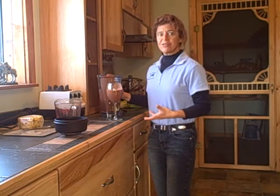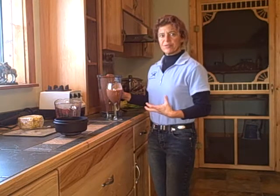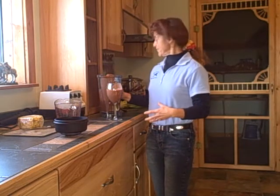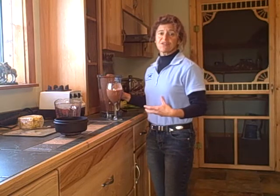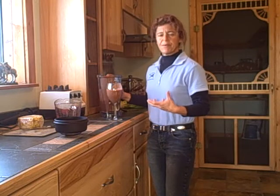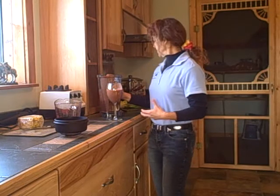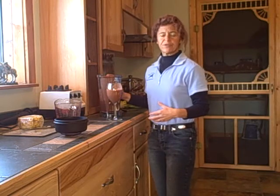And with the strawberries you've got antioxidants. Any of the dark berries give you really good antioxidants. The romaine lettuce gives you a lot of minerals. The dark greens give you lots of vitamin K, amino acids, and a lot of magnesium and manganese.